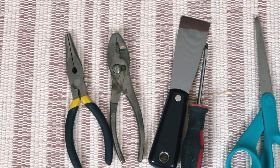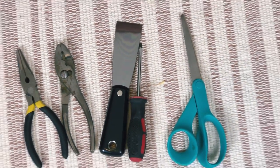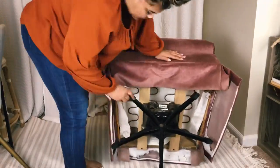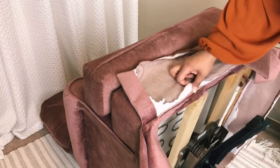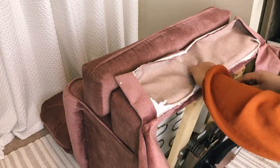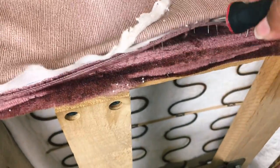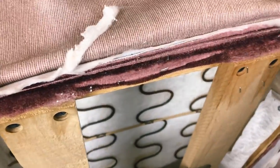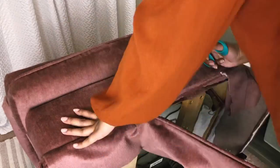I just grabbed several tools that I'll possibly be needing during this process. I'm going to start by flipping the chair on its backside so I can figure out a way to get inside under that skirt and rip it off seamlessly. I'm going to use the screwdriver to pry up some of the staples, and once I have that gap opening I'll take my scissors and cut right directly through it.